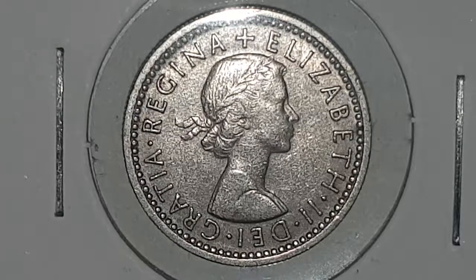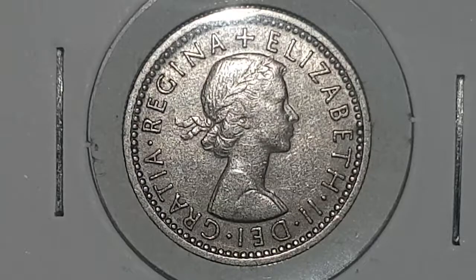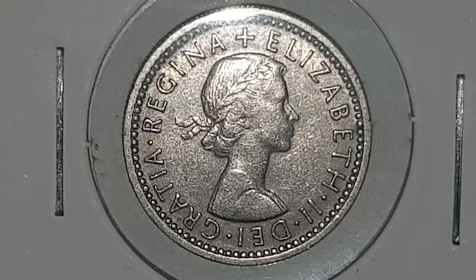This is a circulated condition coin. Queen Elizabeth II is our current queen, reigning from 1952 until the present day. This coin run is from 1953 until 1967, and there is also a proof coin in 1970.